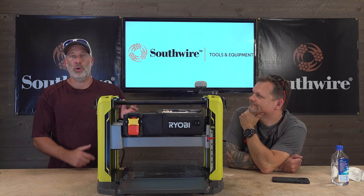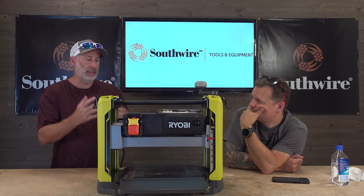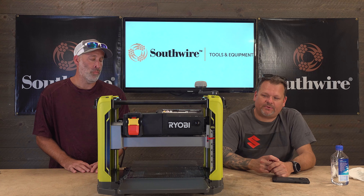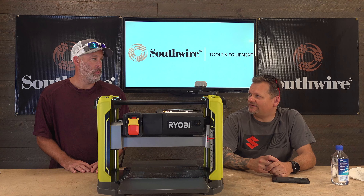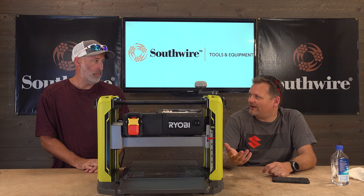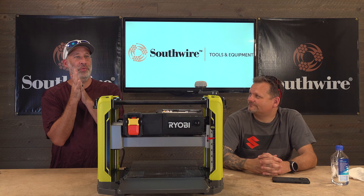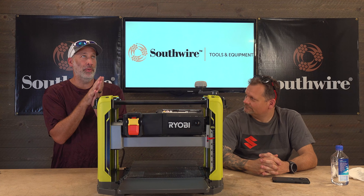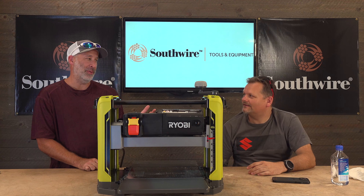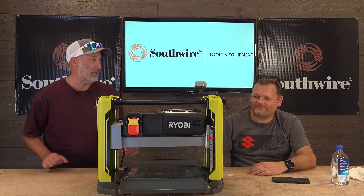Ryobi is killing it lately. Check them out at Home Depot — the HP series especially. They are so much better than they used to be. Think back to when they were a different color — blue and yellow. I remember doing construction in a commercial building and that's what we had. I thought, 'this is homeowner stuff,' but I honestly couldn't believe how long it lasted. We would drop those things and they still worked. They were great tools.